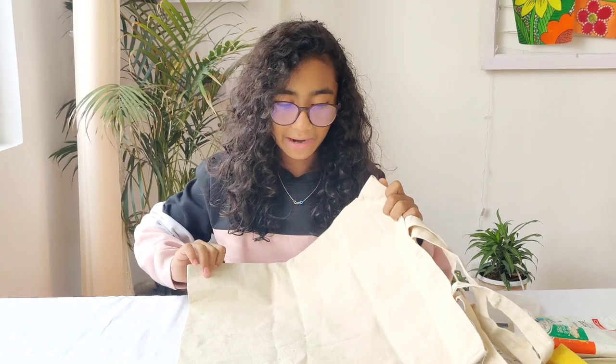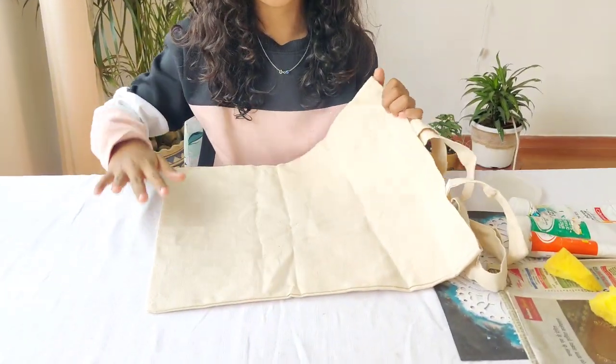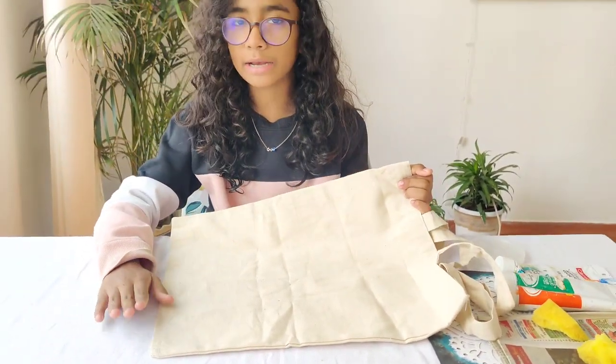See what Mamma has given to me — she gave me this bag to put all my snacks in so I can take it down. But I thought it was really plain and boring, so today I'm going to paint it.